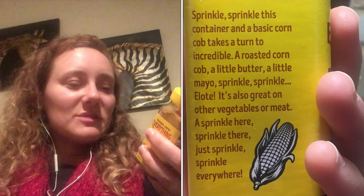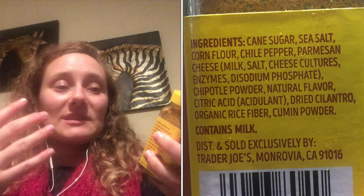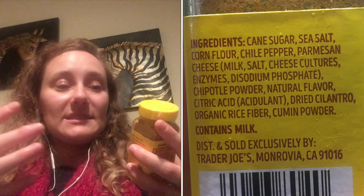A sprinkle here, a sprinkle there — just sprinkle everywhere. So it's like you can put it on corn or like other stuff. That seems kind of vague to me. When we look into the ingredients, the number one ingredient is actually sugar, which is surprising because I was expecting something kind of salty and savory.